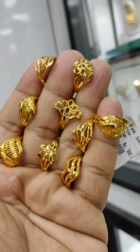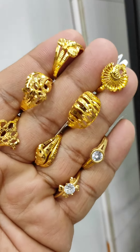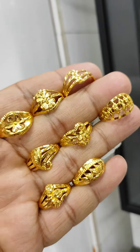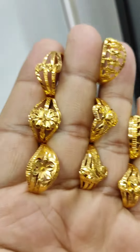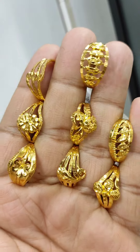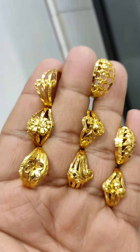It's size 16. These are 5-to-4 rings in gold forming. You can ask to mark it with a 5-to-4 ring.